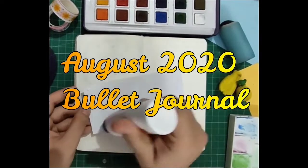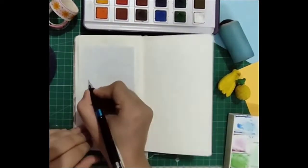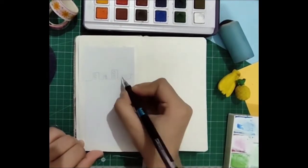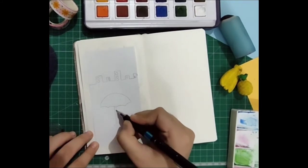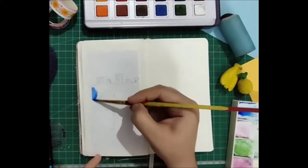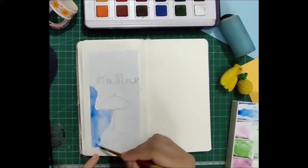Hi guys, it's Imanshi, welcome to my channel. Today we are going to make an August bullet journal. The journal I'm using is the same one I used in the previous video — I'll put the link in the description box below. The one I'm using is from Momo, so I don't have any standard bullet journal; I use this one only for my planning purposes.